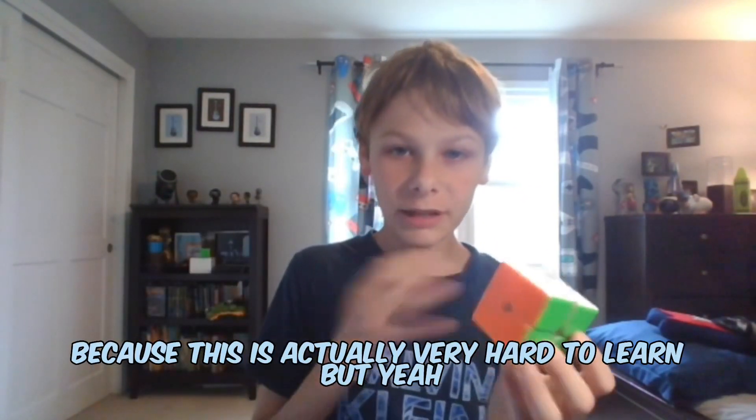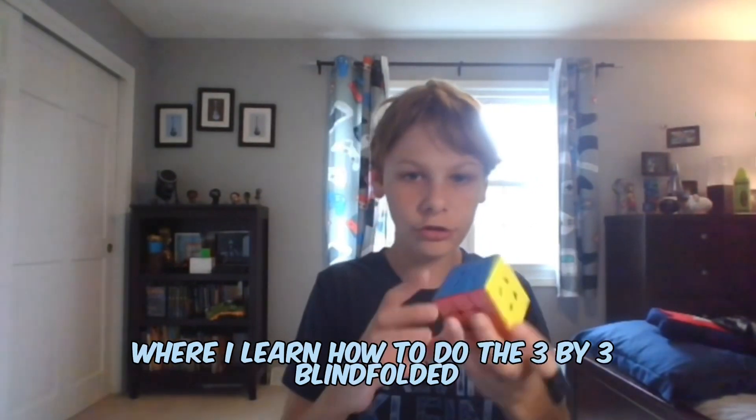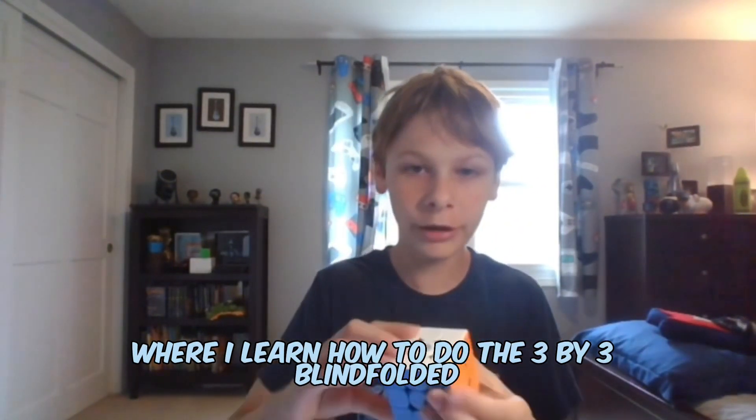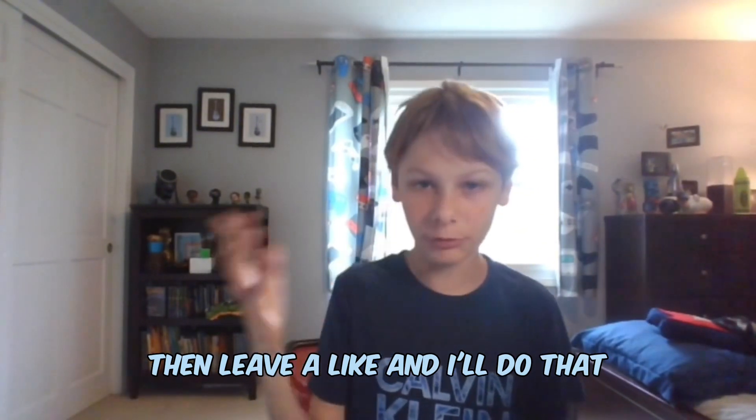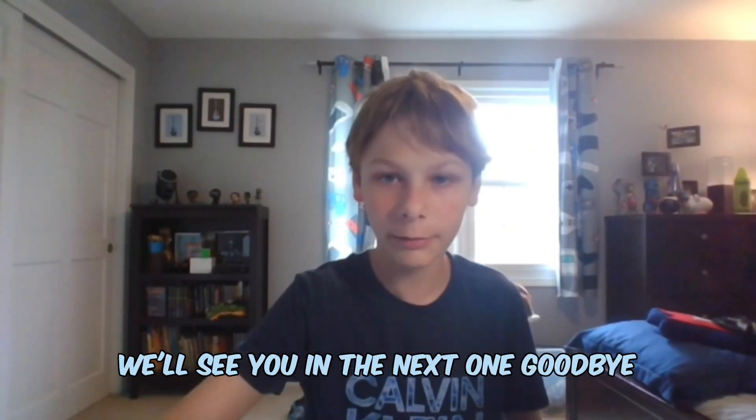I'm extremely proud of myself for doing this, because this is actually very hard to learn. If you guys want to see a part 2 where I learn how to do the 3x3 blindfolded — it's torture — then leave a like and I'll do that. I hope you guys enjoyed the video. We'll see you in the next one. Goodbye.